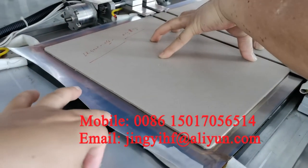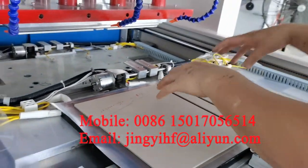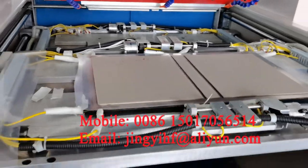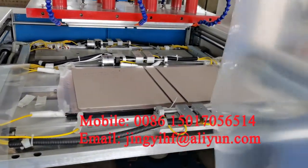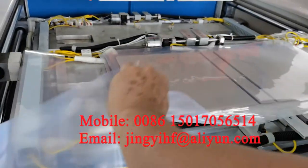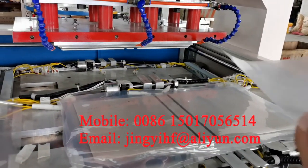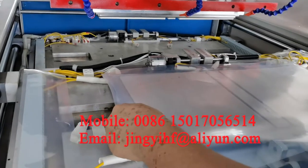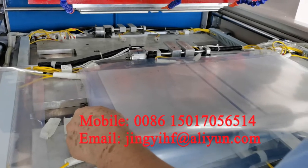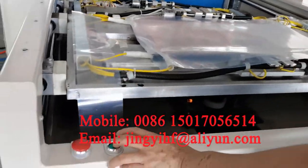This one is a PB material and this cardboard. Place another one PB material. Press the button.